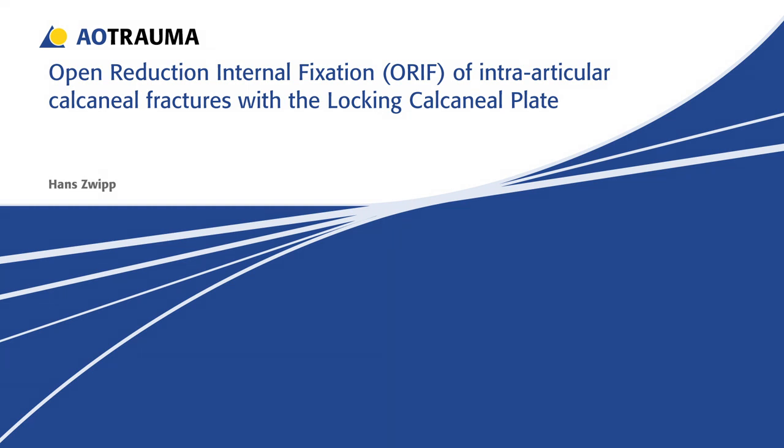An open reduction internal fixation of intra-articular calcaneal fractures with the calcaneal locking plate.